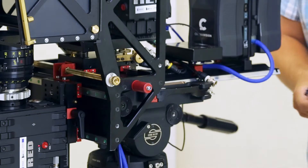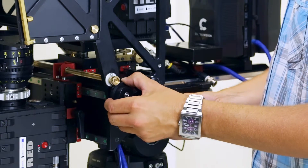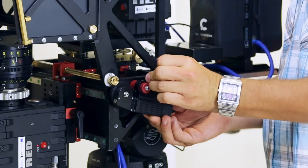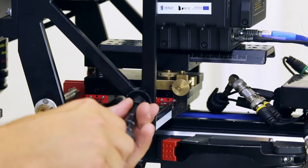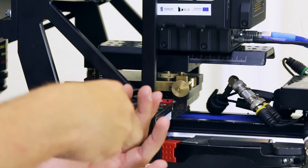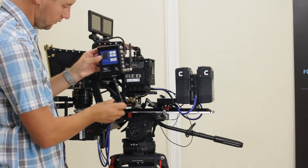Next, install an additional servo motor to control the interaction of the 3D set. Using a Magic Arm coupler, attach to the rig's body the Aladdin Mark II follow focus control device.